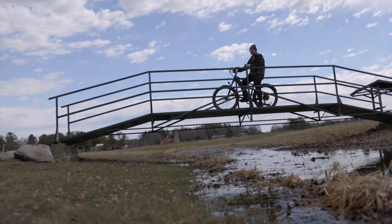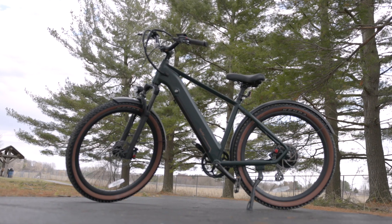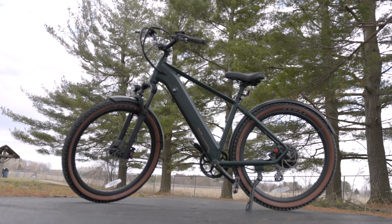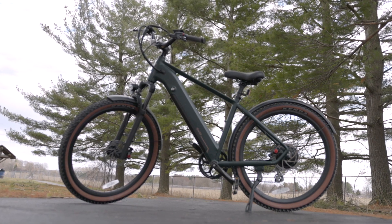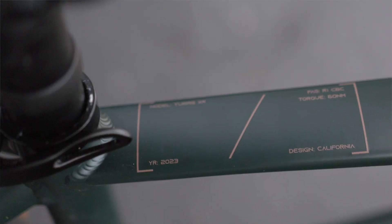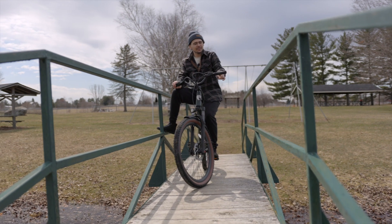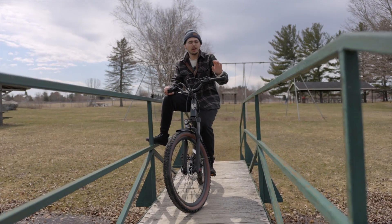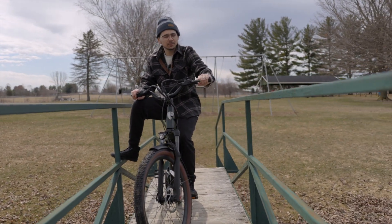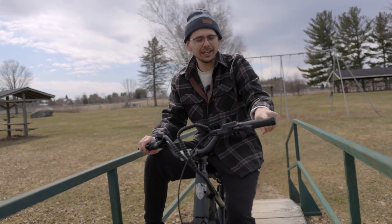The next thing I wanted to talk about was the design and appearance of this e-bike. To me, it looks great. I like this deep green color — I think it accents the bike really nicely, especially paired with these gum tires. I think the design is top notch. I also really like the hand grips; they have a little extension for your palms, they feel nice and grippy and comfortable, and I don't feel like they're going to slip or twist on me.